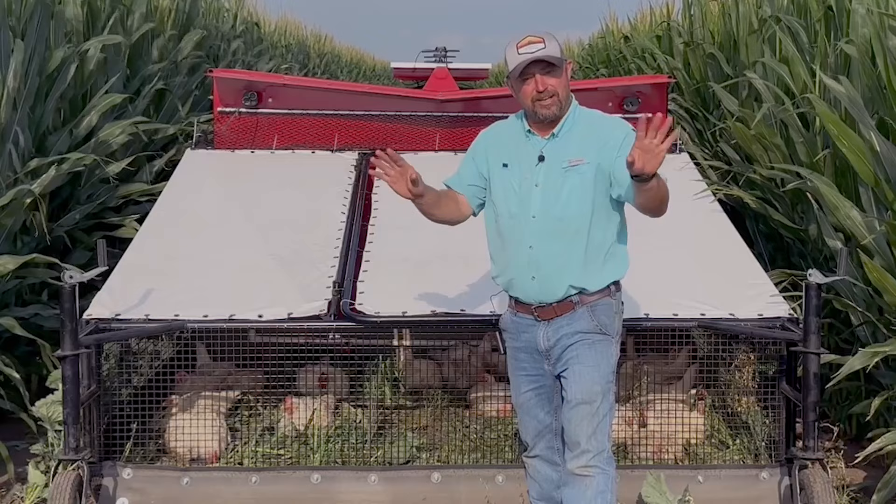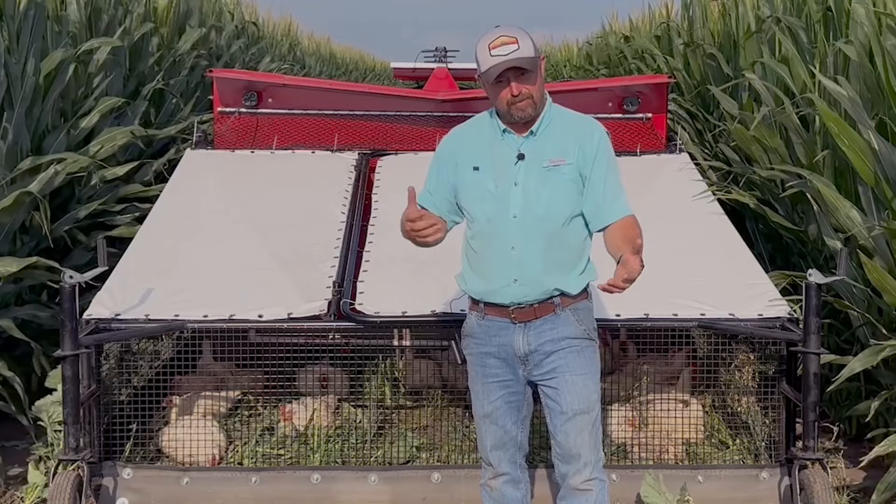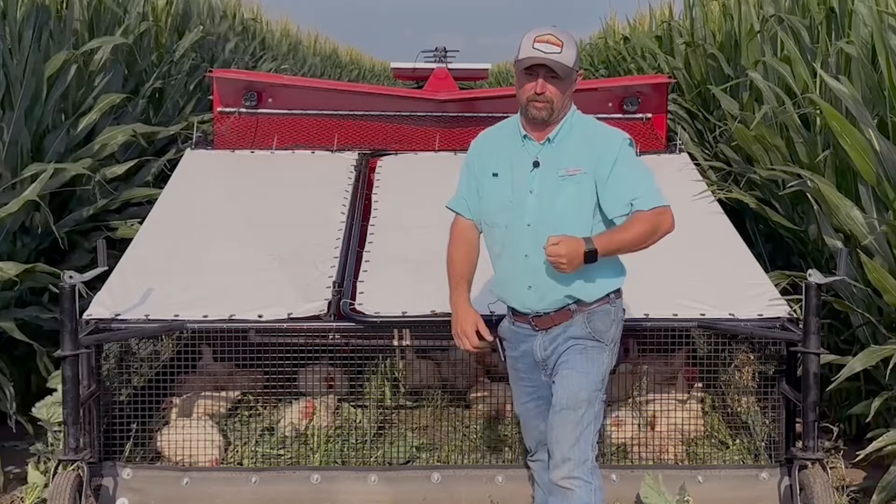Today's Inside PTI agronomy tip of the day: it's all about trying to build soil structure, build soil health, and improve it so we can get higher yield. What we're doing is bringing livestock in, using manure and the grazing effects along with the strip cropping, to try to drive yield and profitability.